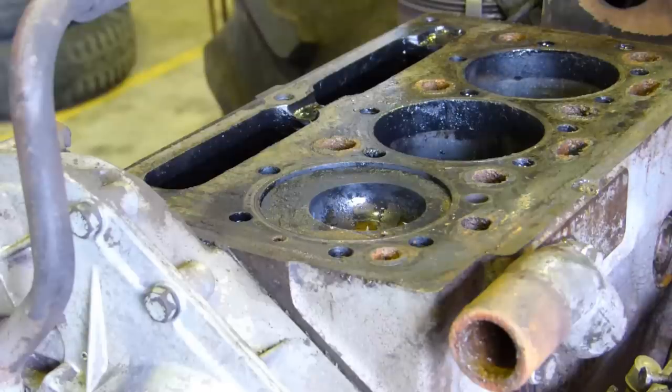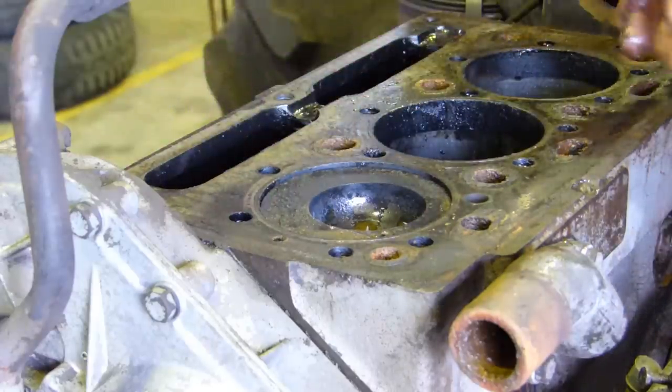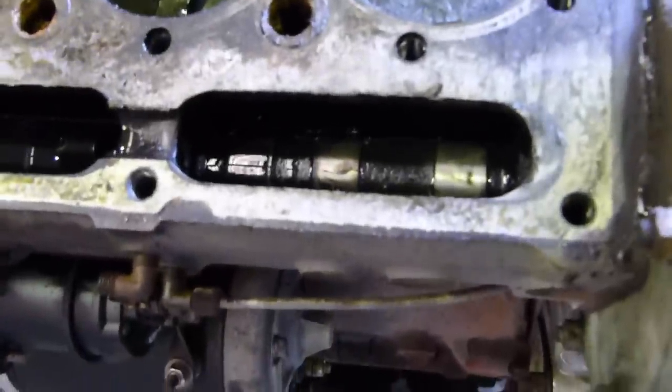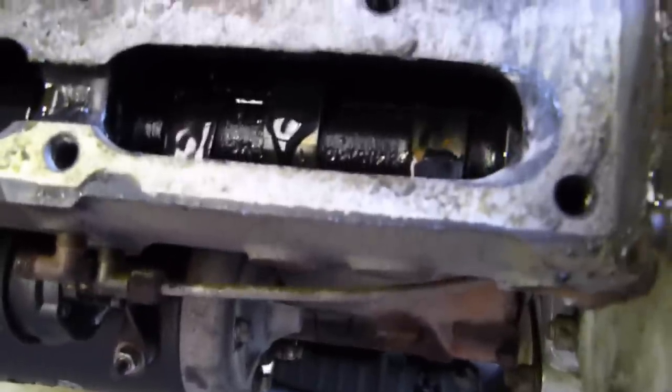So how do we know? Well, there's a couple of ways. On this engine here, we have the number one piston up. You can see the cam lobes are down. If that was in the wrong position, you can see the cam lobes are up - the piston's back on top, but your valves are rocking.